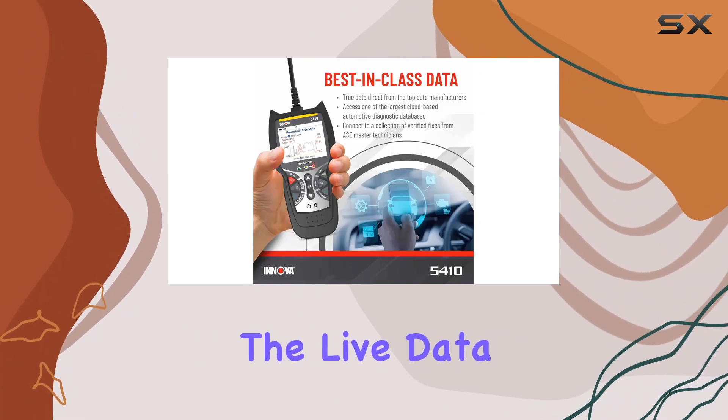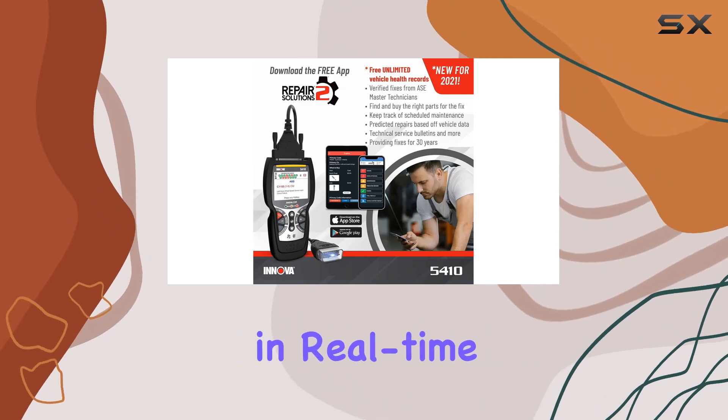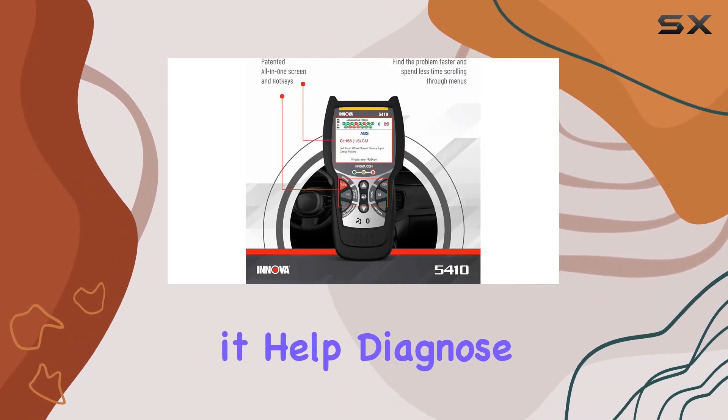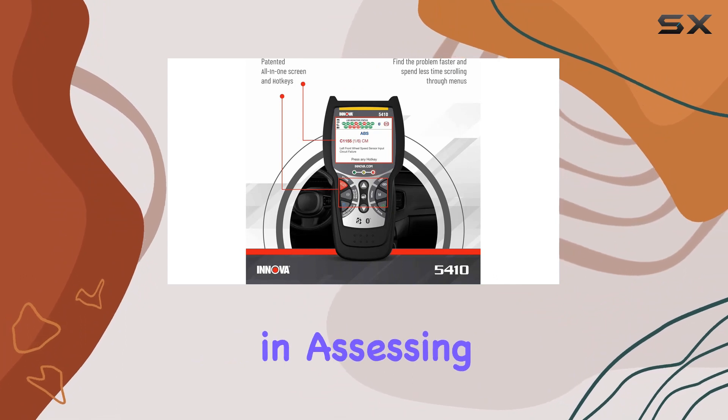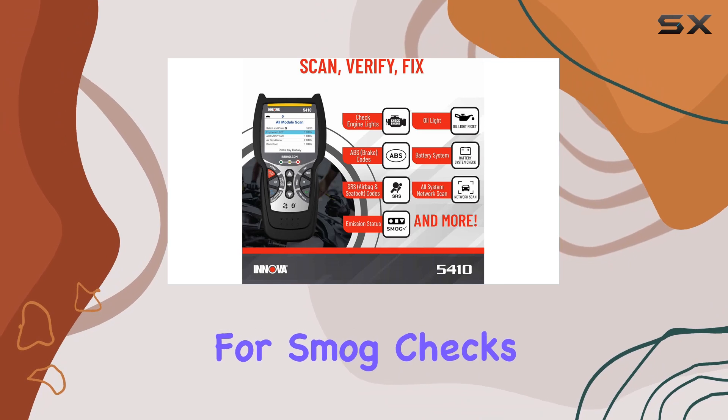One of the standout features is the live data it provides, allowing you to monitor crucial vehicle information in real-time, from RPM to oil temperature. Not only does it help diagnose issues, but it also assists in assessing emission status, oil life, and even prepping for smog checks.